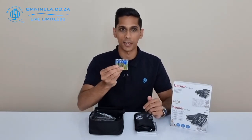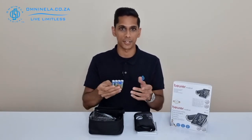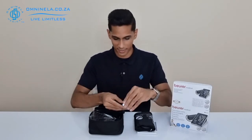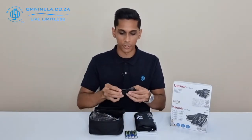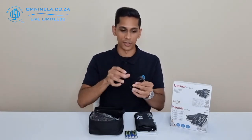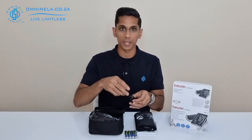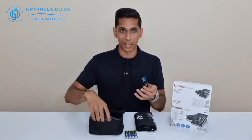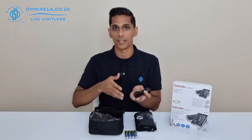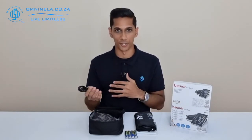If you are going to replace the batteries, make sure you replace them with something like the Energizer Max double-A batteries — they have a good lifespan and good power consistency. Next we have the USB cable that connects from the device to your computer. The application you'll use on your computer is the Beurer Health Manager app, which allows you to transfer information from the device over to your computer to track it or send it to your doctor if need be.